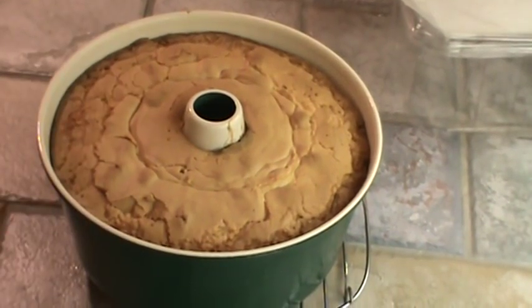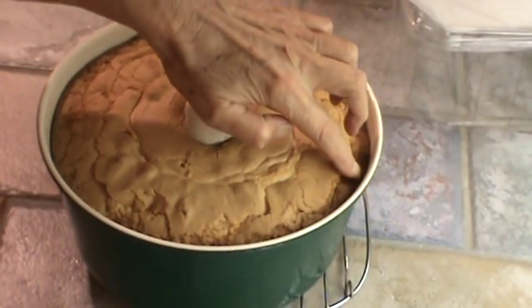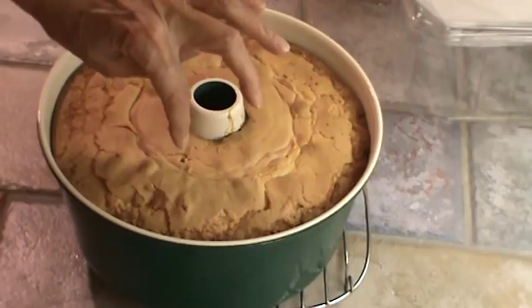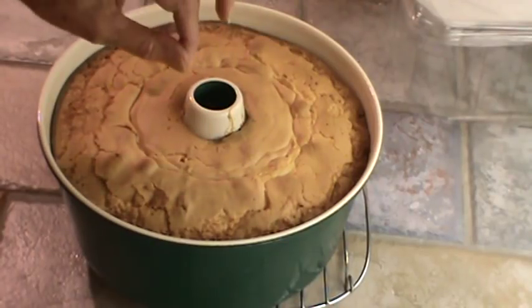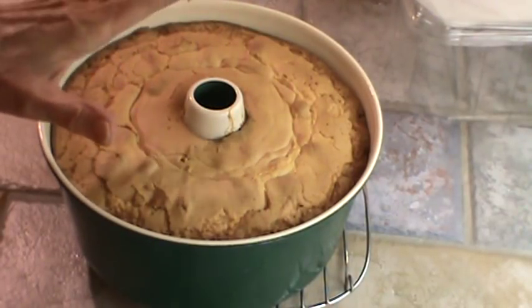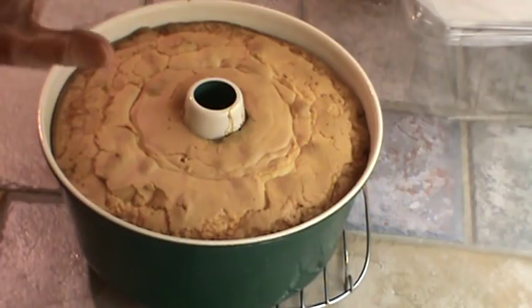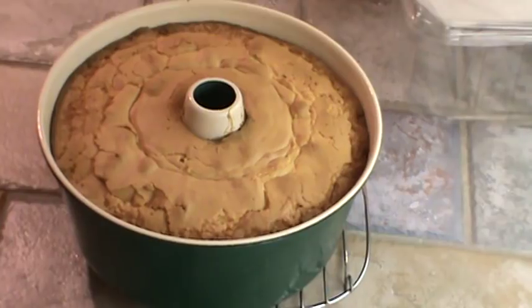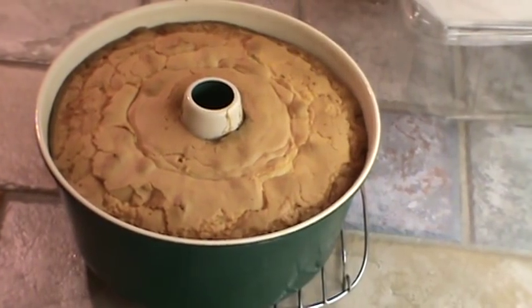You want to look for it pulling away from the sides of the pan and stick a little toothpick in the middle to see if it comes out clean. We're going to let this cool about 20 minutes in the pan, then dump it out. I'm going to make some icing to go on this.